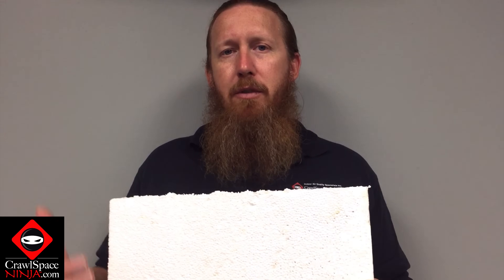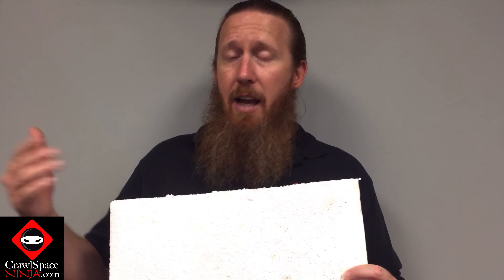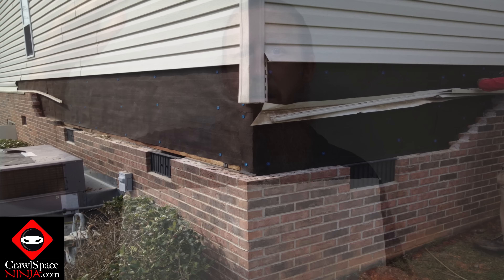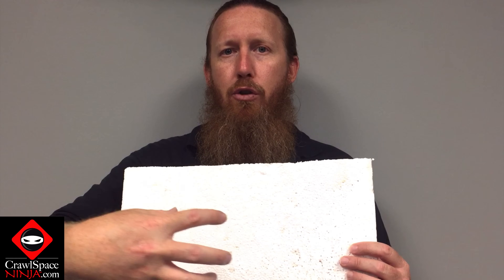Sometimes there are problems with rim joist leaking water. If you have a piece of XPS polystyrene on the rim joist as an insulator and you spray foam around it, that moisture is not leaving once it gets trapped. If flashing fails on a deck, for example, that's a great place for rim joists to have issues. Where brick meets siding is another place where we've seen issues with rim joists rotting out. Having an EPS foam board will actually allow the moisture to wick through.